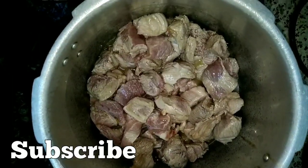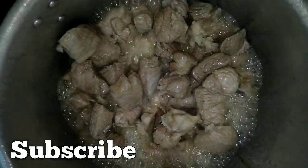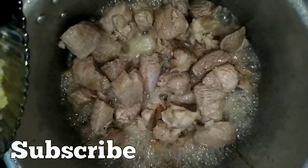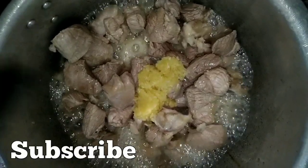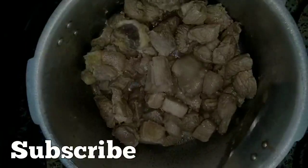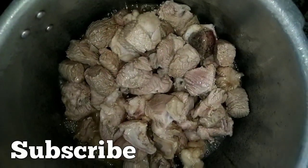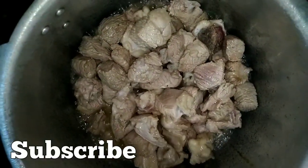We will fry it so that we find the color change. We will add 3 tablespoons of lesson. We will put the sauce in the bowl and fry the sauce.